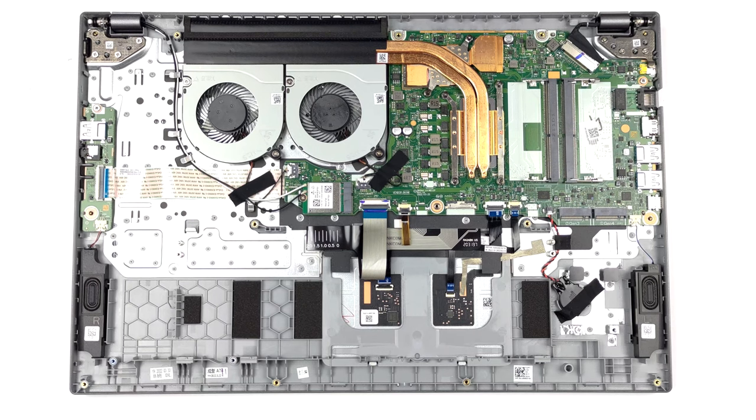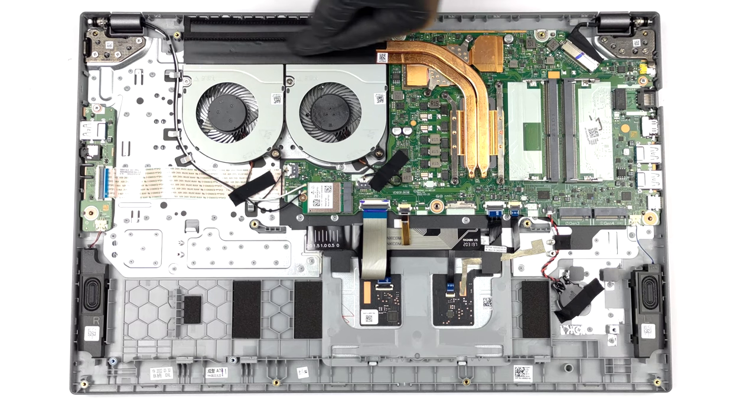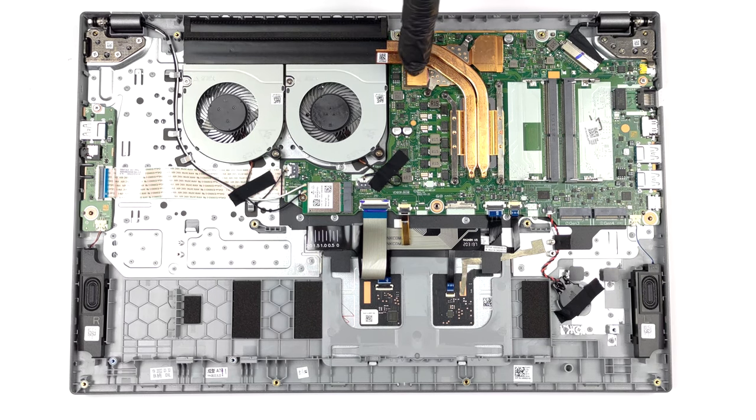There are two heat pipes shared between the CPU and the GPU. In addition, you get a large heat sink, two fans, and some heat spreaders over the graphics memory.